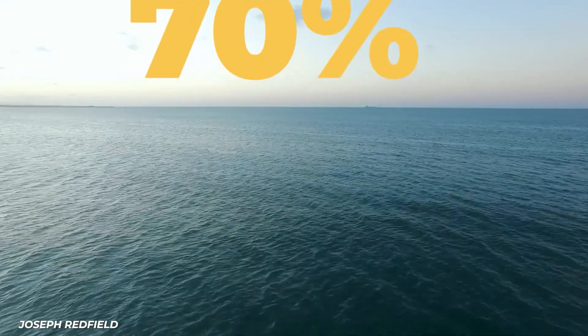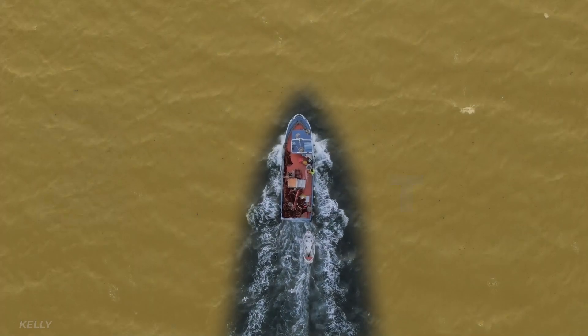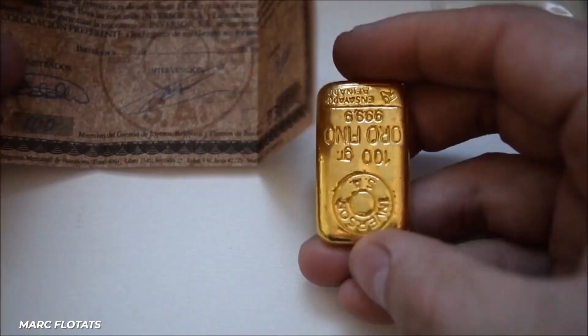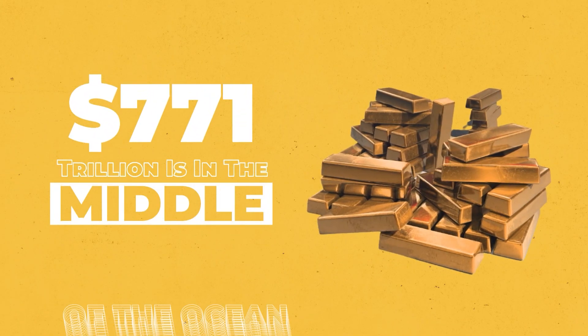Oceans cover more than 70% of the surface of our planet, and the ocean waters contain about 20 million tons of gold in them. Based on today's price of gold, that's worth roughly $771 trillion.